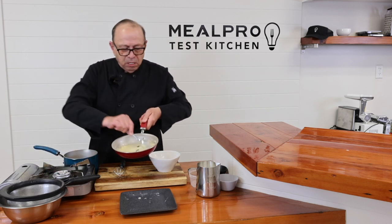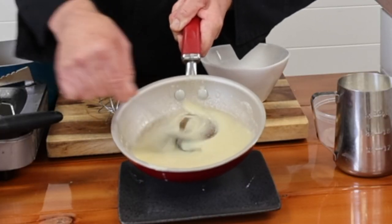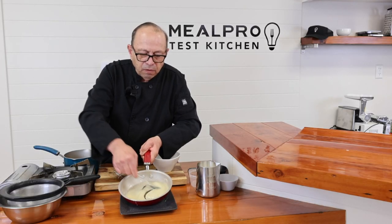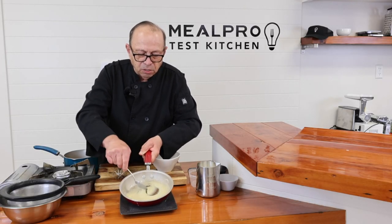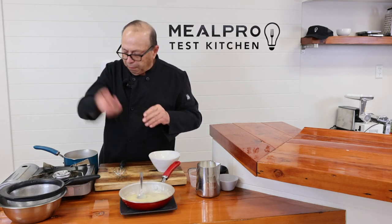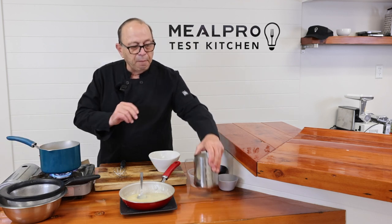If you look at that consistency, that's how I like to make my roux. It's not a pouring consistency, but it's enough to where you're going to add it in and it's going to thicken your sauce. We're going to leave that set right there. At this point, I'm going to bring my sauce pot up, turn my flame on, and then add my milk.